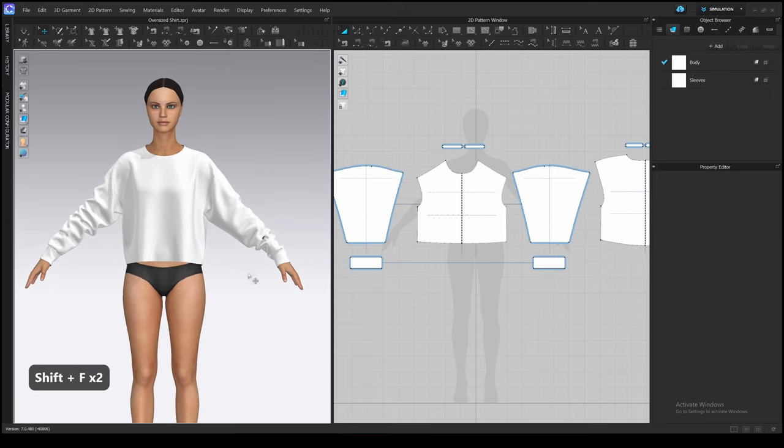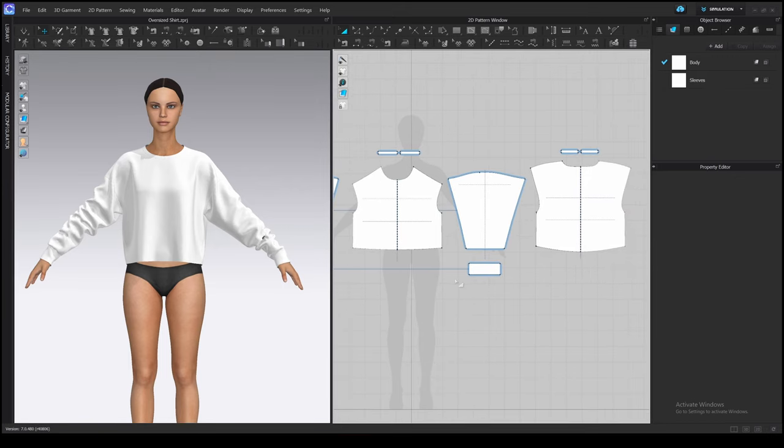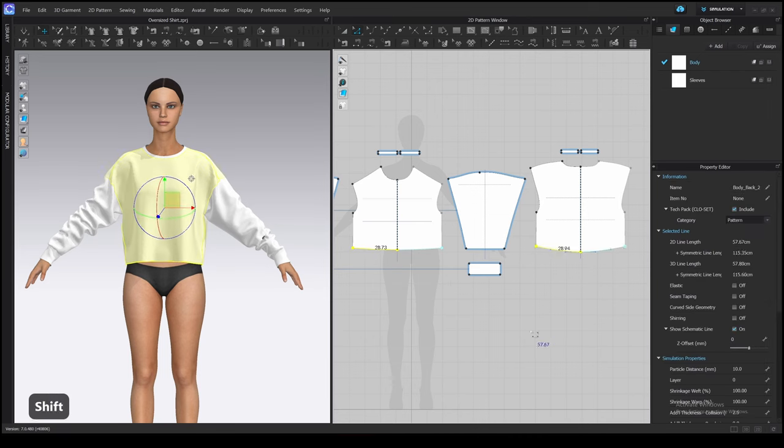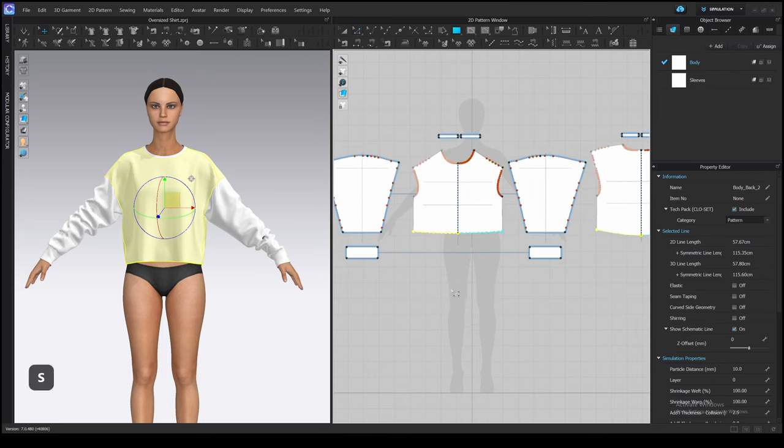Now let's add a waistband. The principle is the same as with cuffs, but in this case the width is the sum of all bottom edges on the front and back patterns. Select them and check the length in the property editor. The 2D line length is 57 cm, but it's a half circumference — yellow lines only. The full length is 115 cm, including symmetrical lines (blue lines). I'm going to make the waistband a bit smaller so it stretches on the seam — let's make it about 100 cm.